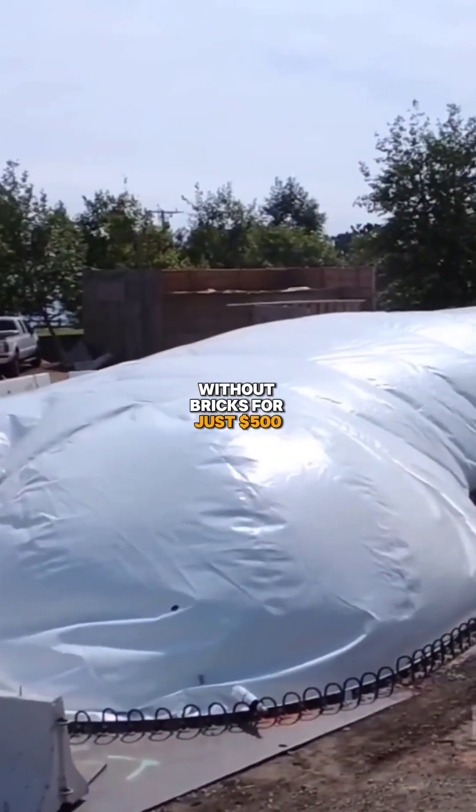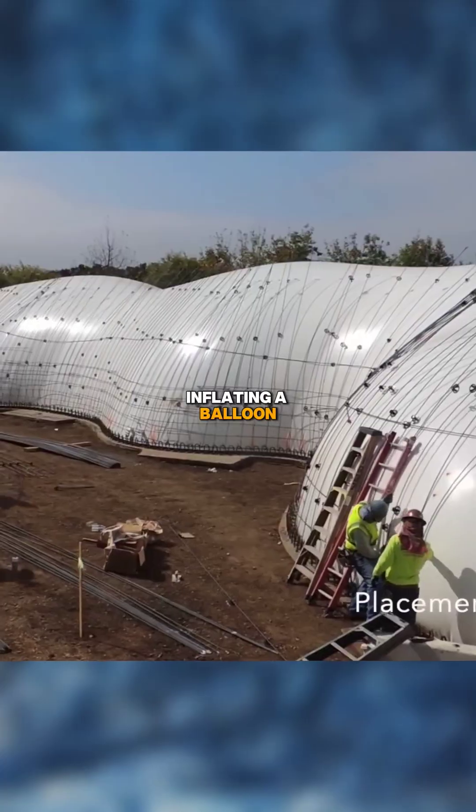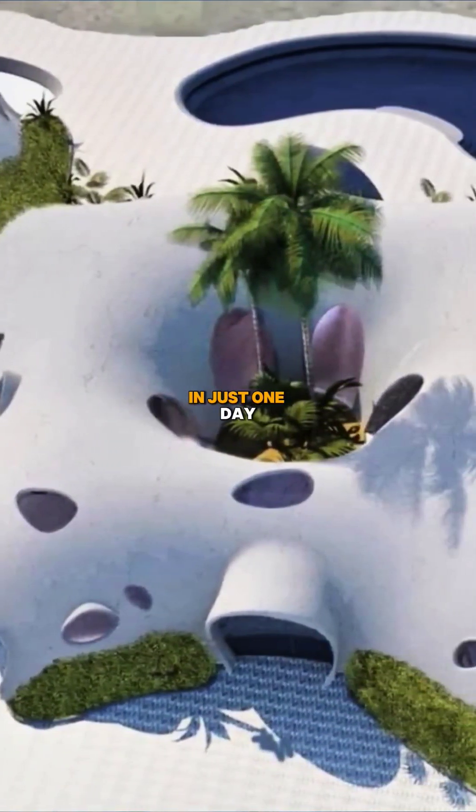You can build a house without bricks for just $500, and it's as easy and quick as inflating a balloon. With this method, you can construct a whole house in just one day.